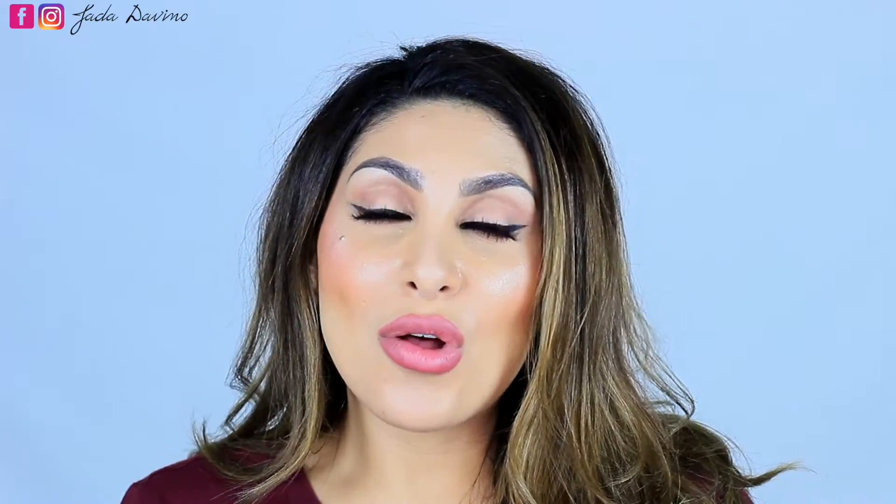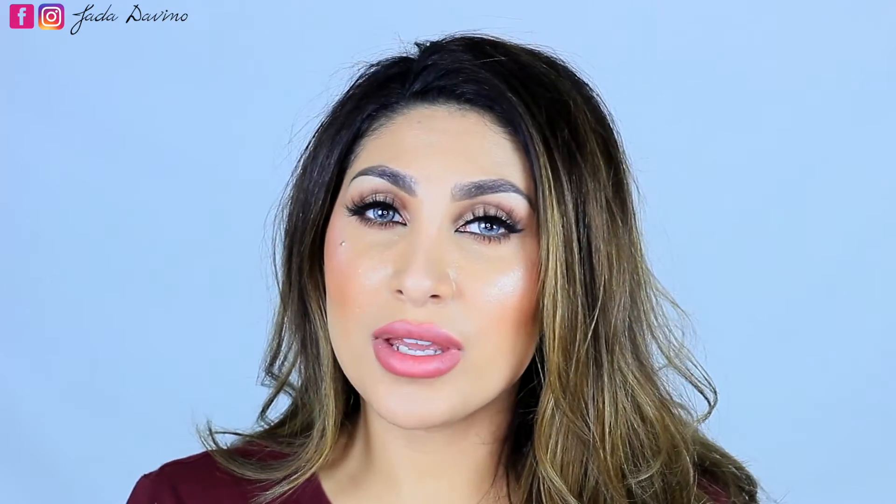Thank you so much for watching. Don't forget to subscribe to my channel for more videos in the future. You can also follow me on Instagram, Facebook, and Twitter. Don't forget to share the video with your friends and give it a thumbs up. If you'd like to watch the same video in Arabic, I will list it down below in the description box.